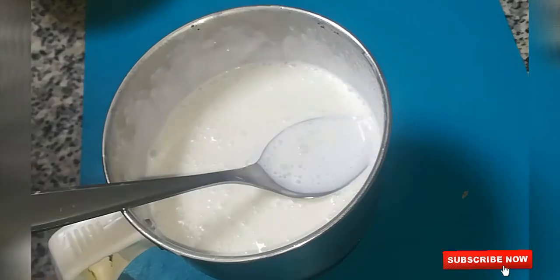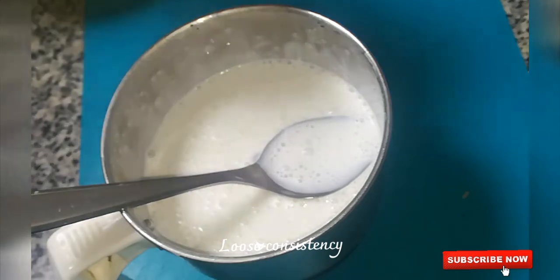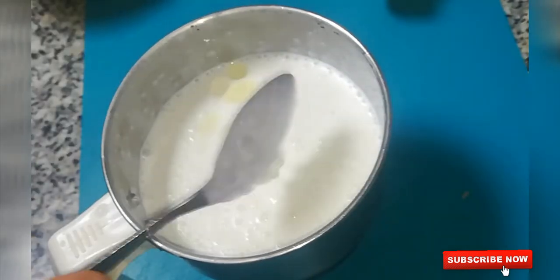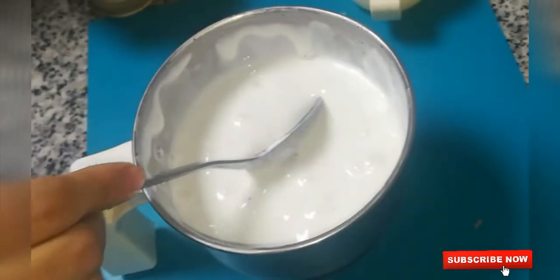I have to mix the pot a bit. It doesn't have consistency yet — it is thick. It is necessary to add the sunflower oil and cook it in the morning, adding it to the pan. The mayonnaise is ready and it has a very thick consistency.